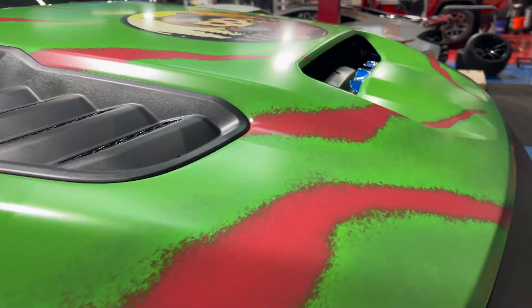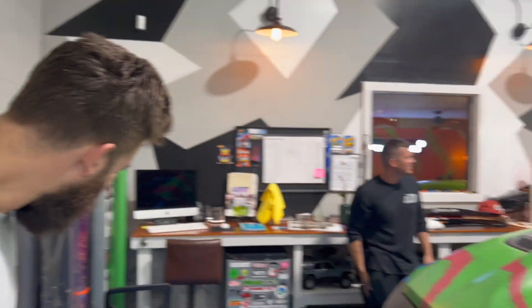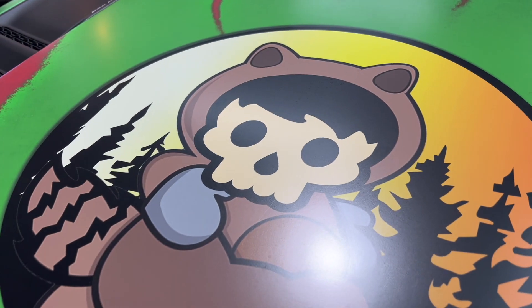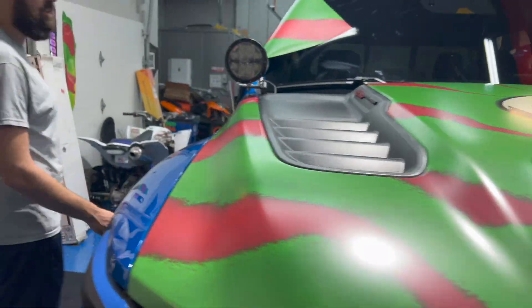Look at this. Gonna wrap your SQ5 in this after. This looks good. What is that logo? You like that? That's fire. That's Joey in a bear costume. That's Joey. Wow. It's cool. I like this. It's fun. It's a good truck for it, you know?